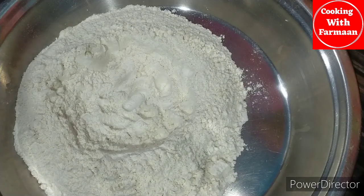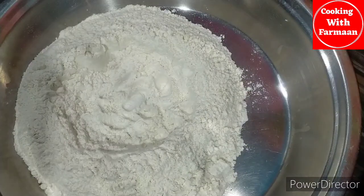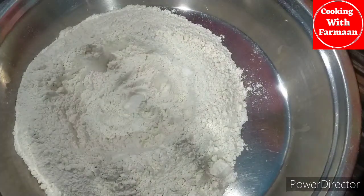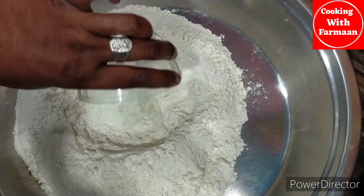Hello friends, welcome to my channel, Cooking with Varman. Friends, we are going to make something very easy. We have made it and put half a cup of bread.